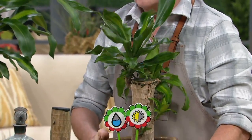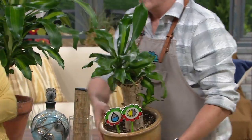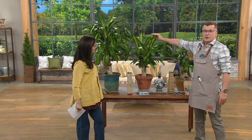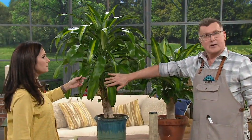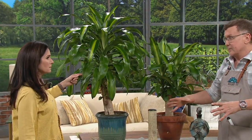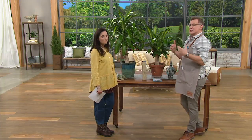This plant right here is about four to six months old from the time you started it. We have a size progression here — this one's about one year old, a beautiful plant, and this one is two years old. The bigger the pot, the bigger they grow. You can put one, two, or three in the same pot, and they can get up to your ceiling eventually. They're so much fun and so easy to grow.